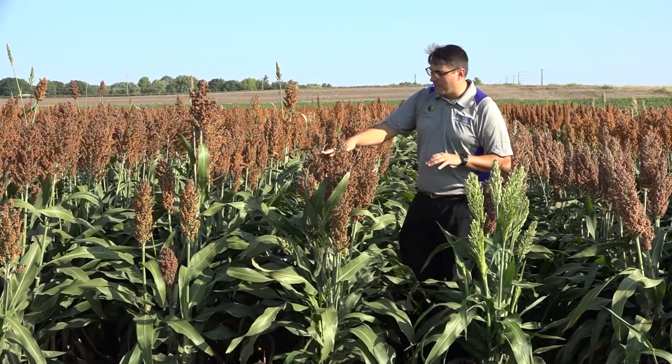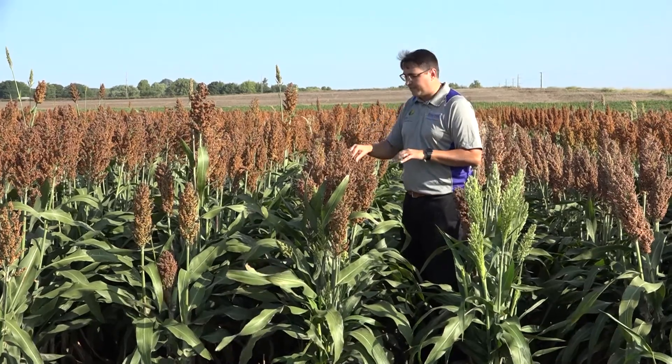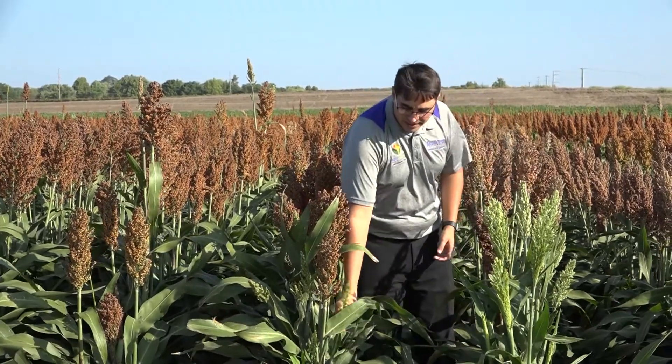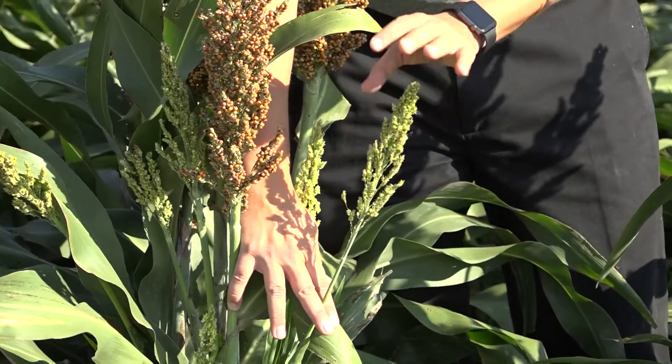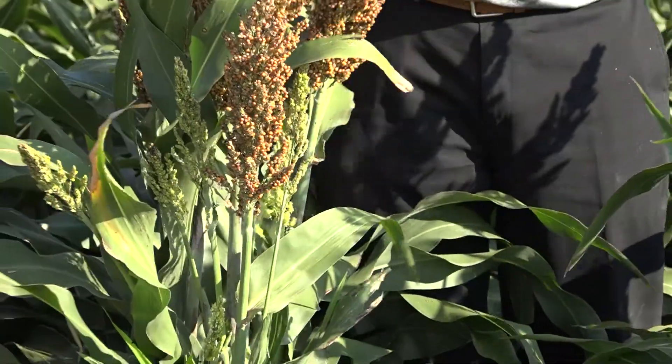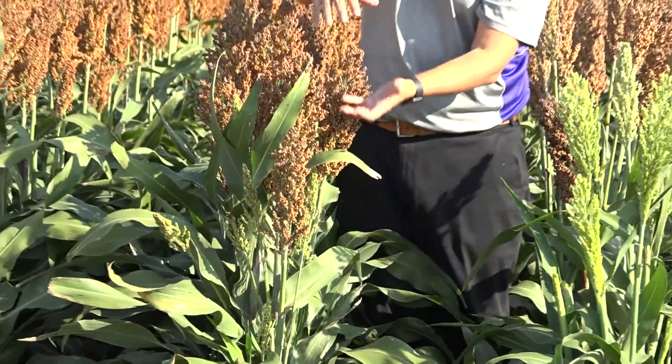One of our main questions when doing this exercise is to make sure that we are counting effective heads. So what is an effective head? This is what I would call a head that I'm sure will finalize. For example, the probability for this head to finalize and produce grain will be very small. So we need to make sure that we count heads that are of equal size and similar maturity, just to be conservative on the yield estimation.